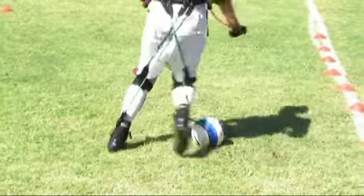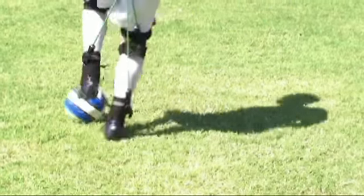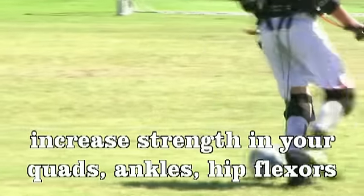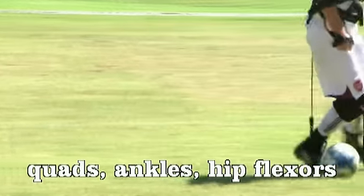my legs got a tremendous workout. My quads were burning. My ankles, my calves, my hip flexors — they were all working extra hard to do the normal things that I normally do every day and don't struggle to do at all. I feel that it really maximized the shorter workout than I usually do. I'm more tired now than I am after regular workouts.